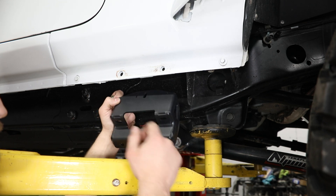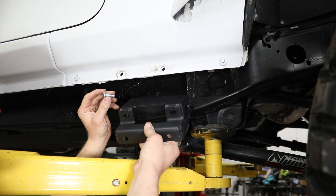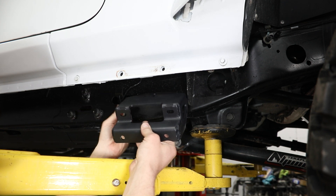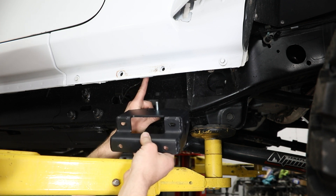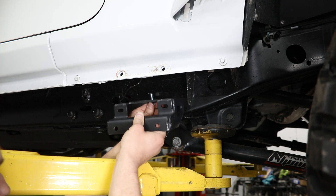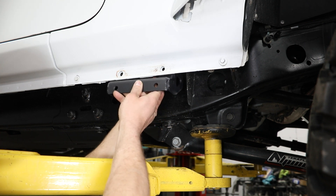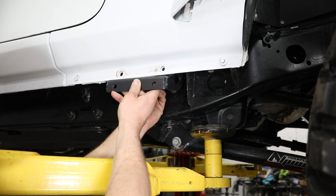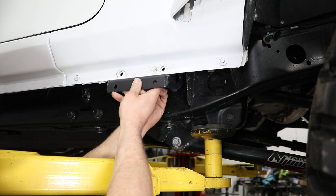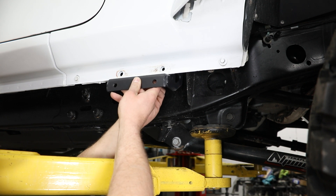We'll start with bracket number one — this is the inner bracket. You're going to need the M8 flanged hex head bolt from your bolt pack. That'll go into the back slot and thread into a pre-existing threaded hole up in the vehicle body, and then this should line up with the two existing factory holes out in the pinch seam. Thread this most of the way in by hand, leaving a little room for adjustment as you get the remaining brackets installed.